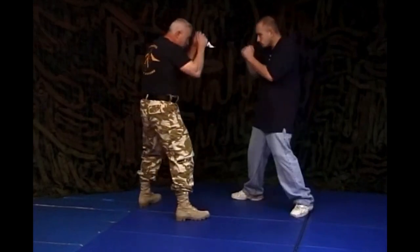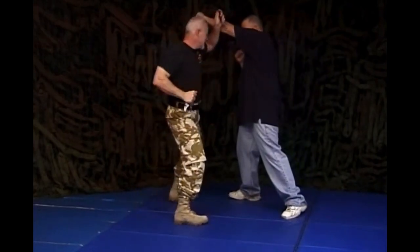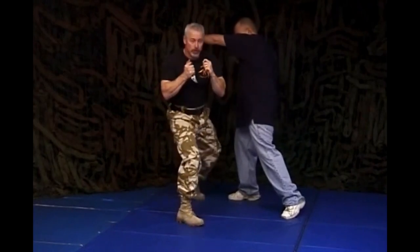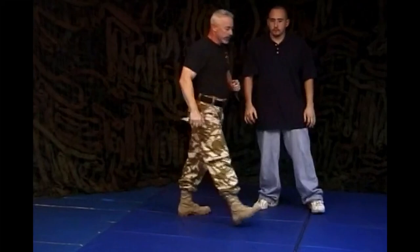Mike throws a punch, I cut, I cut and deflect, I punch in with a nice hard stroke, and come back with another hard stroke. We'll show you that from the other side.